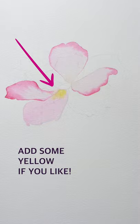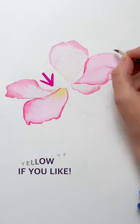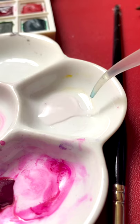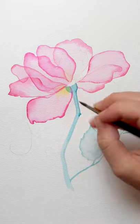Make sure the petals you're working on are not overlapping. Let it dry, then do it all over again on the remaining petals. Now pick up your second pigment and draw the stem, maybe some leaves, using the same method.